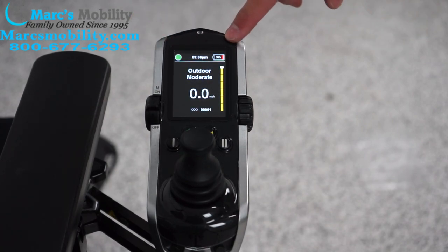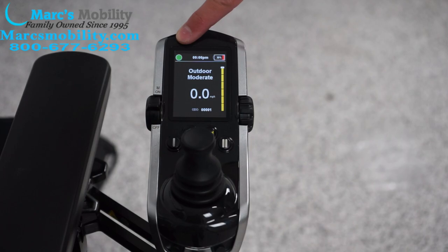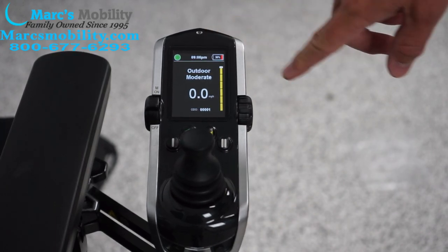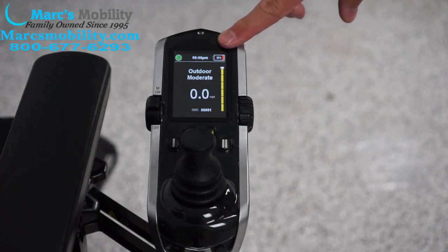There are a couple of different things we can show you on this joystick. You have a green circle, which means you're able to drive and you're no longer in a position that is not safe to drive. Over here you can tell we need to charge our batteries — it actually shows the percentage at 30% with a little red line showing that we are at the lower end of charge.